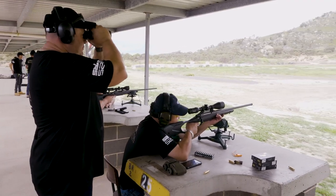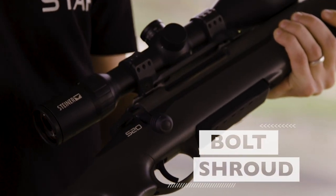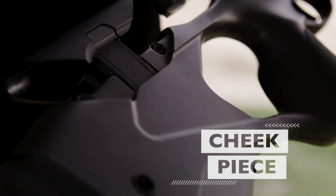The action is something very new. We've got a whole new bolt shroud and it's very tight, very smooth — very Sarko. The adjustable cheek pad is spot on.